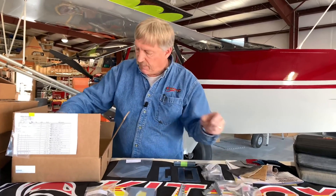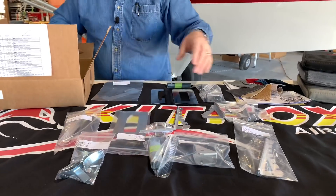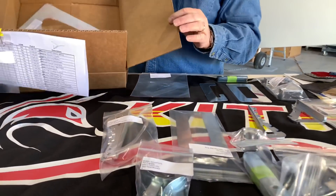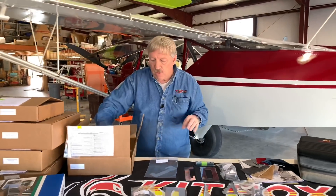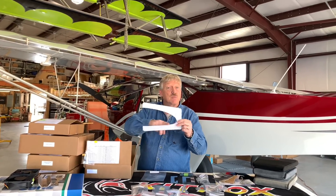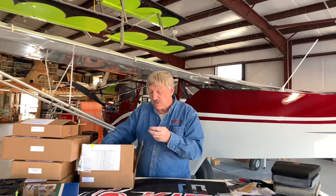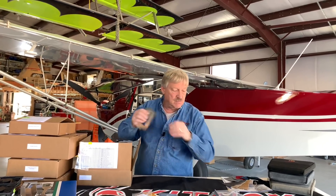So again, back to the flap brackets, rudder pedal brackets, and spar brackets. If you notice each label has the part number, the description, the quantity, and they're all individually wrapped. There are a few other parts in here as well — there's a template that we include that sets your leading edge for the PVC leading edge that goes on the Super Sport wing. That works out really well. Hopefully that answered most of the questions about the prefab kit; parts are pretty much pre-manufactured and ready to be installed.